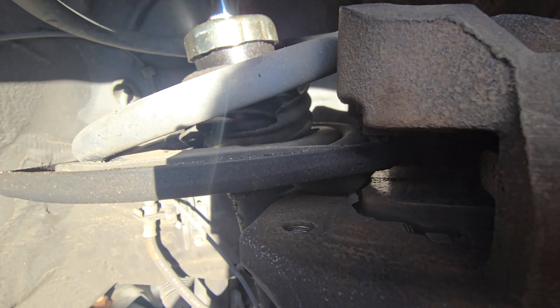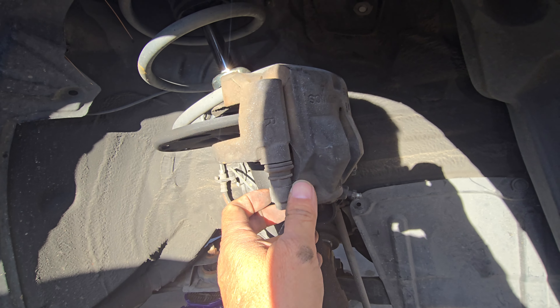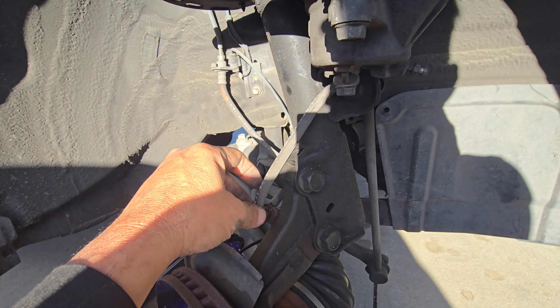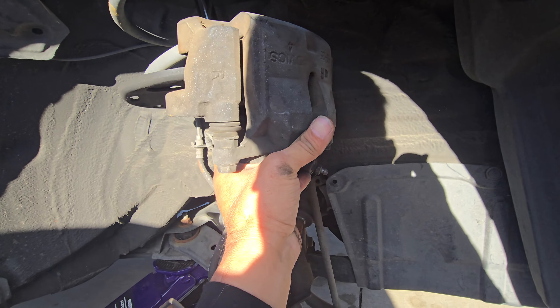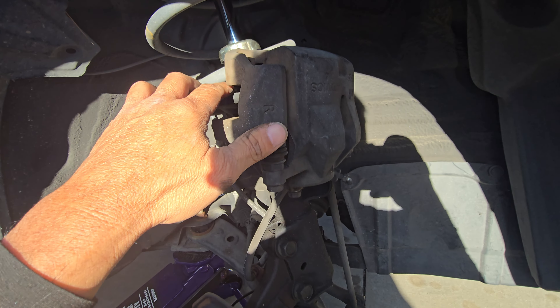Once we get it off, we could hang it up on here somewhere, but you've got to secure it so it's not going to fall. Because you don't want this brake line to get harmed. I'll put a zip tie or something to hold it.